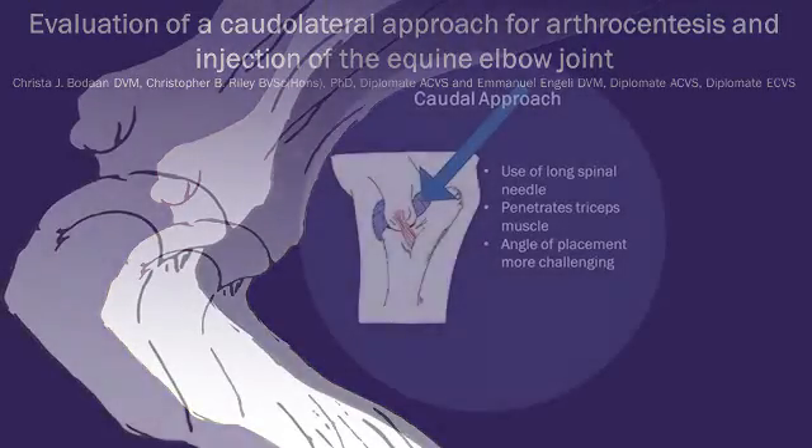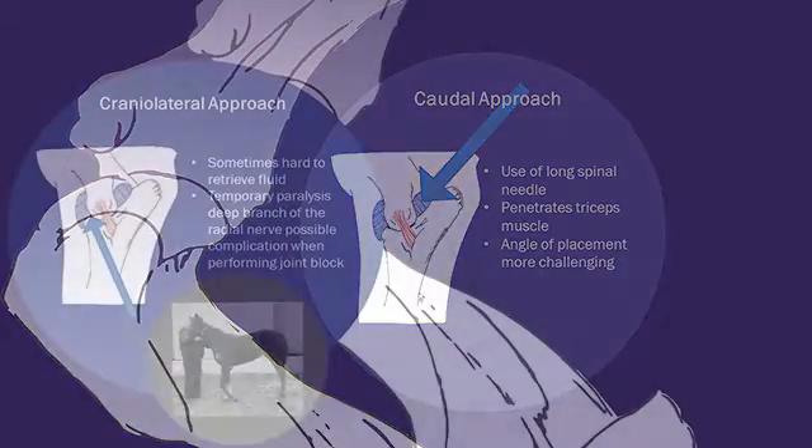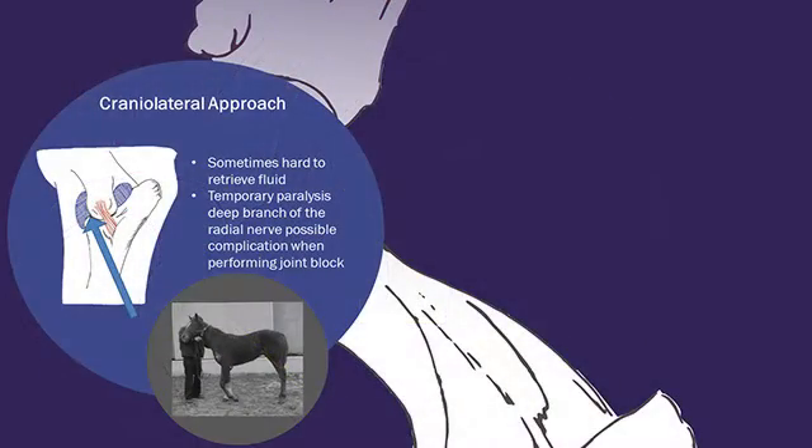Horses don't generally like being stuck with needles, so the caudal approach, which uses a spinal needle that penetrates a triceps muscle, may not be so well tolerated. The cranial lateral approach is easier, but it's sometimes hard to retrieve fluid, and when performing a joint block, periarticular local anesthetic can cause temporary radial nerve paralysis, which wears off, but cuts the lameness evaluation for that day short.